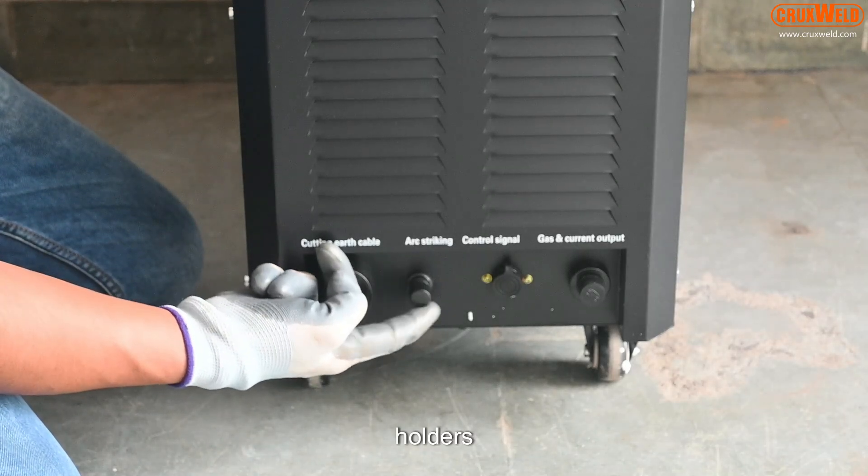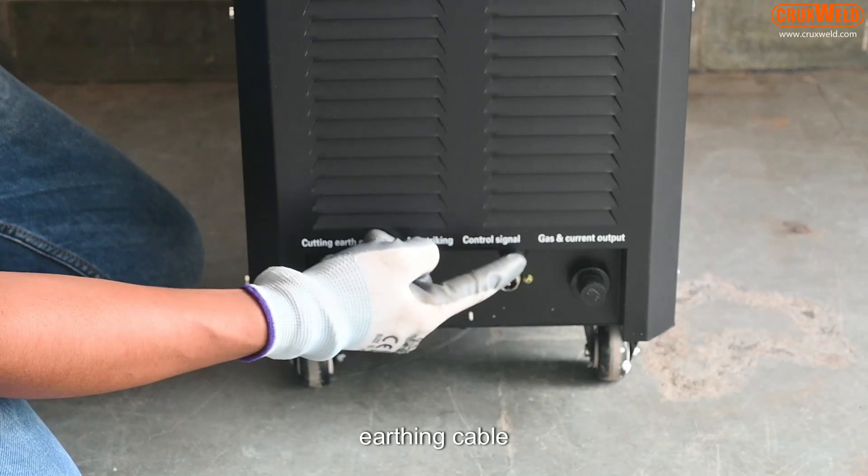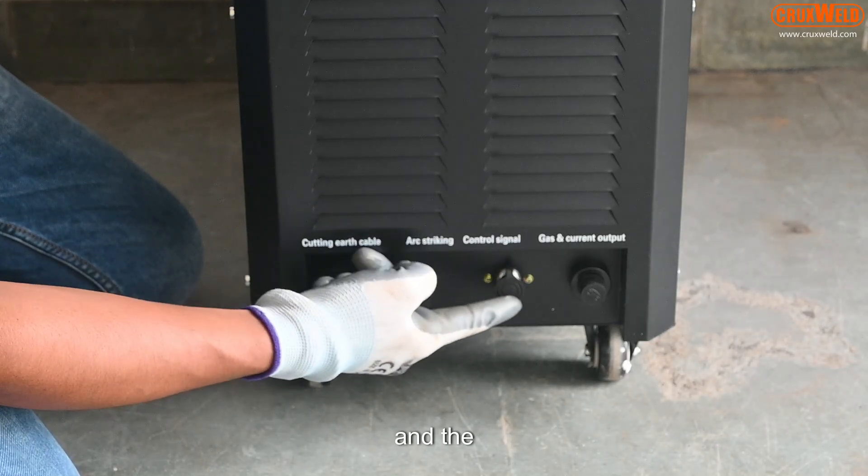The front panel has the holders for the torch, for arc striking, the earthing cable, and the torch holder.